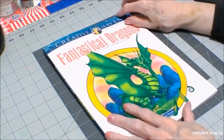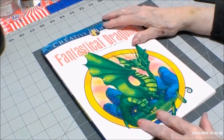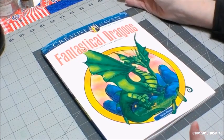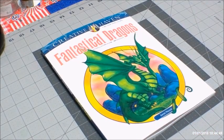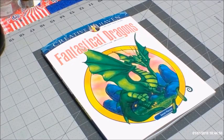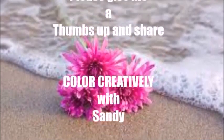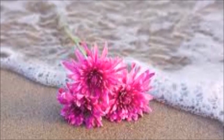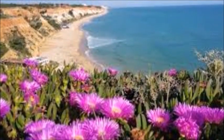I wanted to stop by and give you a look at my new dragon book, and I will be trying to color this year in this one for sure. I hope it interests you — I just wanted to do a flip through for you. So until we meet again, happy coloring! To be continued — thank you.